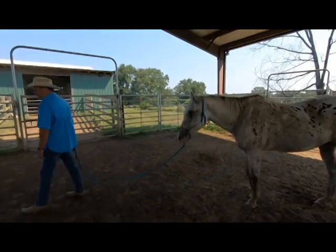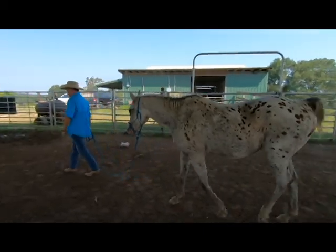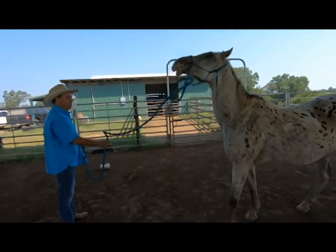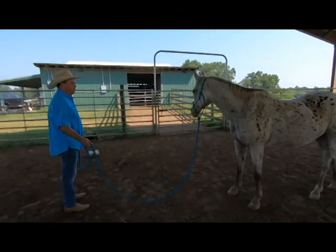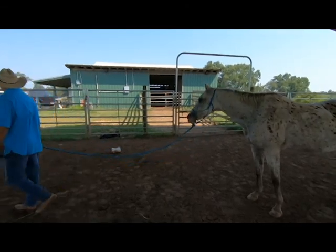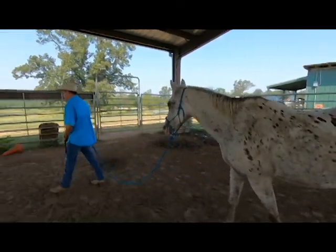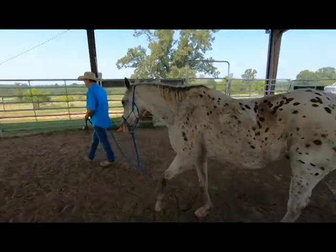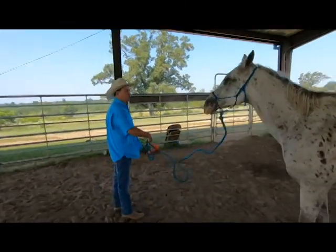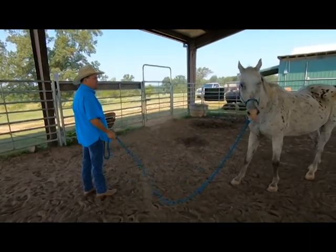Now when I say back him up — when you turn around, be backing him up because he's getting too close. He's speeding up on you a little bit. We're going to talk about space here. Stop, back him up — he's a little bit too close. We want him to stop four to six feet behind you. Okay, turn around and walk off.